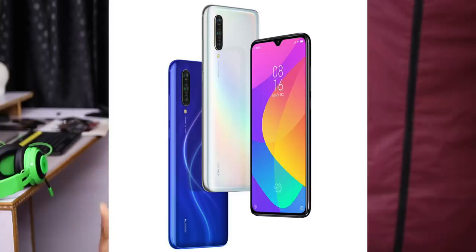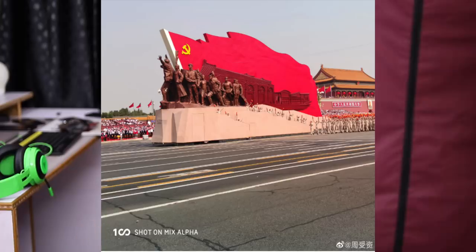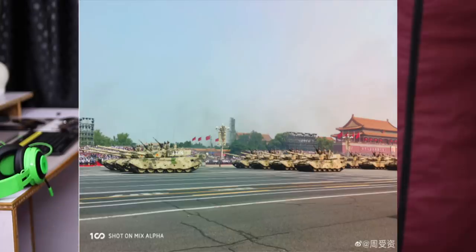This has the Snapdragon 730G processor. It has a 48MP camera. We also have the 48MP camera on the Mi Mix Alpha. A 48MP camera is connected. If you have any images, you can post it in the account at 188MP.